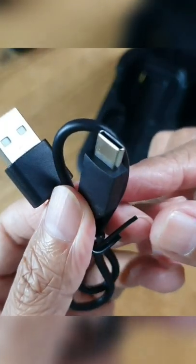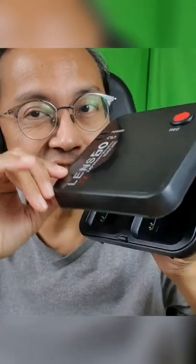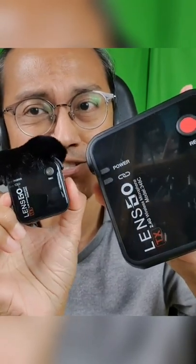A USB to USB-C charging cable for the charging case. I like the charging case because it tries to look like the transmitter.